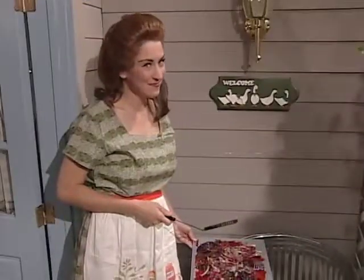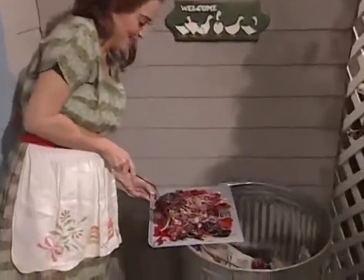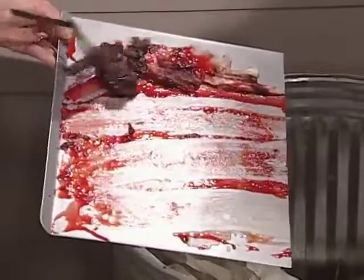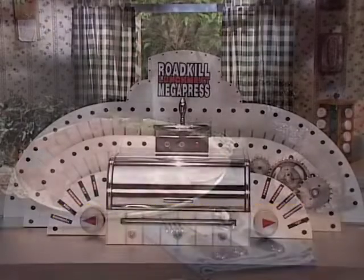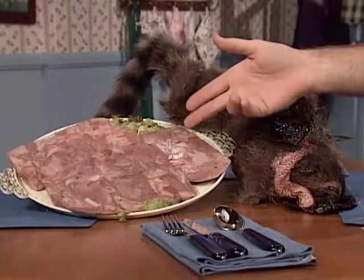And with the Roadkill Lunchmeat Megapress, clean up is a breeze. Simply scrape the scrap meat, blood, bone, and hair into the trash and you're ready for another tasty meal. The Roadkill Lunchmeat Megapress — get yours today. Because who knew you could turn this into this.